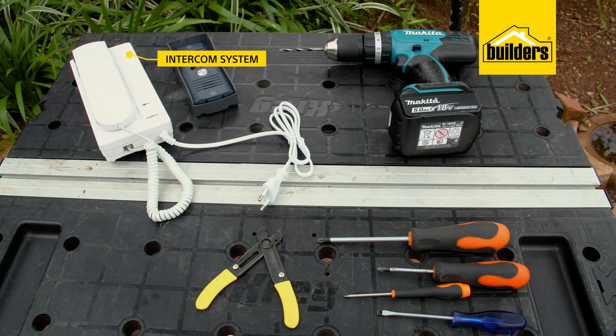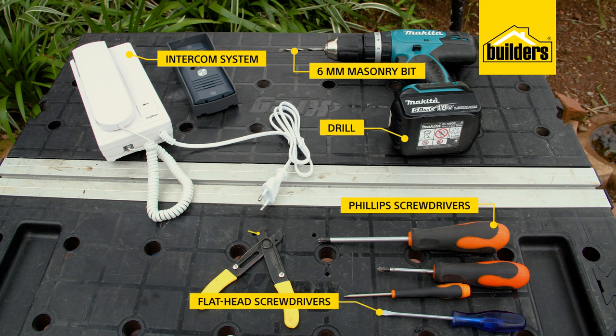An intercom system of your choice. A drill with a 6mm masonry bit. A selection of screwdrivers, both Phillips and flatheads. Cable cutters or utility knife.